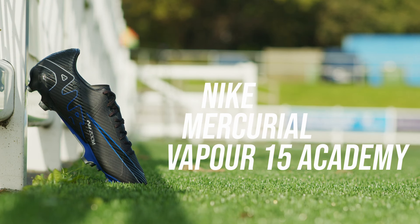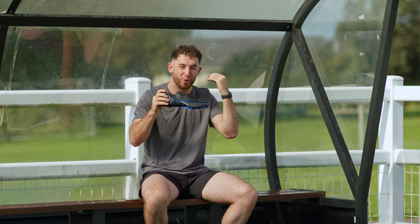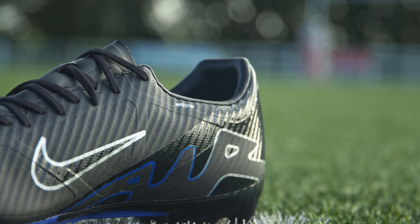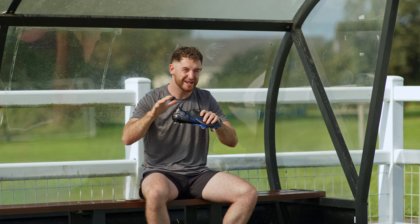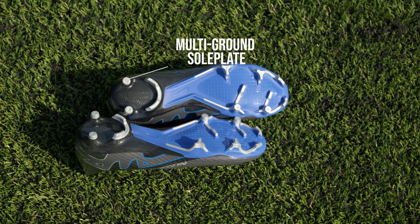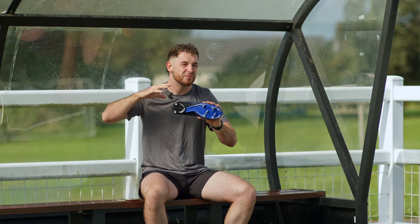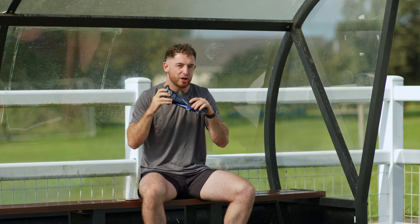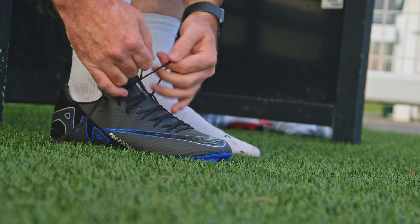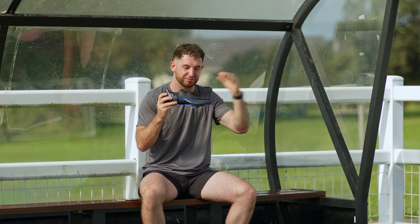Next up, coming in at £78, is the Academy variation of Mercurial. Still the same boot in essence — all about speed and agility, just executed in a different way. We still have the Nike skin upper, not the Vapor Posit Plus, same as the pro variation. The main difference this time comes with the undersole — it's called a multi-ground sole plate, designed to help you on both artificial and firm ground. It's a great option if you still want speed and agility, just without all those technological features and the high price tag.